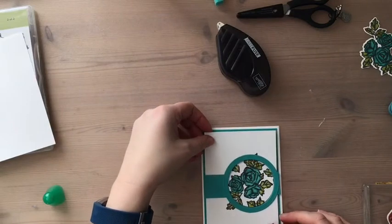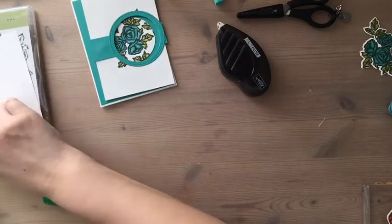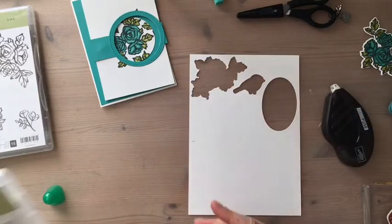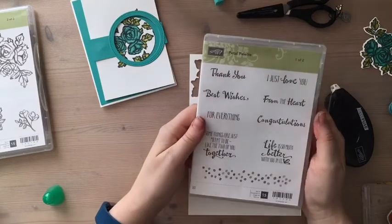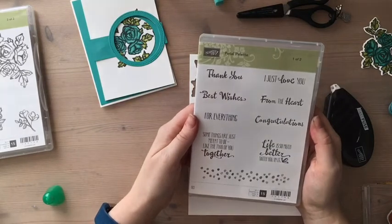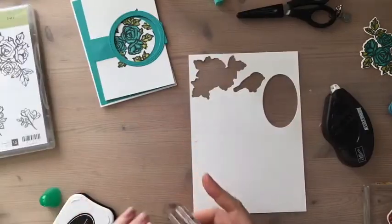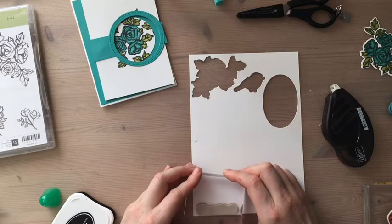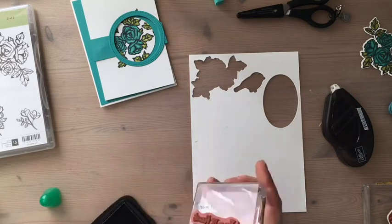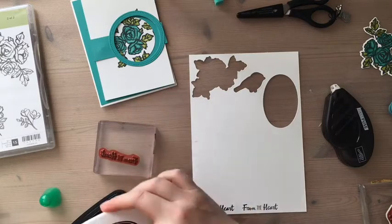Now all we need to do is attach this and do a sentiment. I've got some scrap white somewhere. Options include: thank you, best wishes, I just love you, congratulations from the heart — maybe — or 'life is so much better with you in it,' that's really nice. A little bit smudgy because I squished it — try again. That's better.